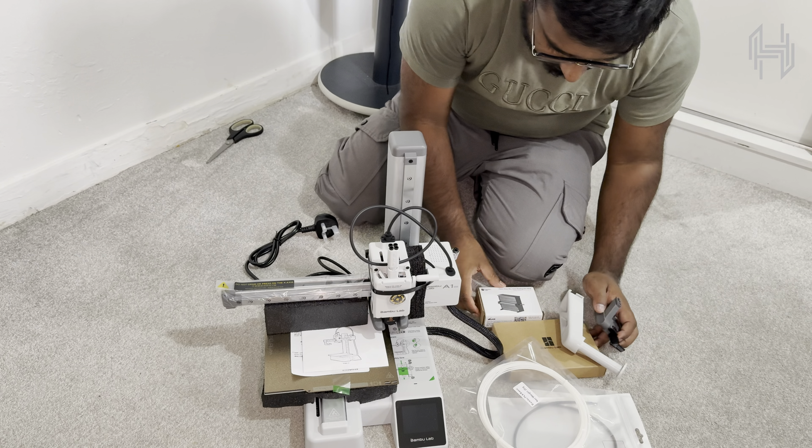Let's see what's inside the box. We have the printer itself, the PEI plates, tools for maintenance — everything we need to start printing immediately.